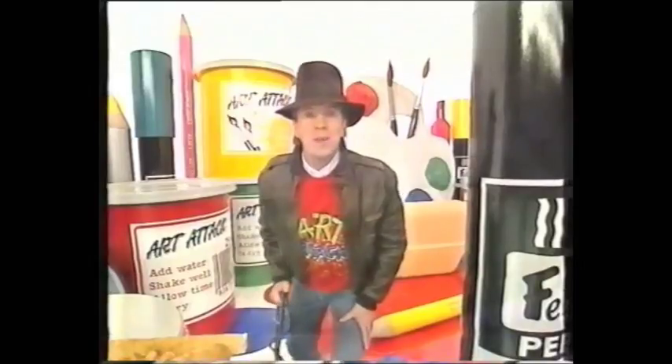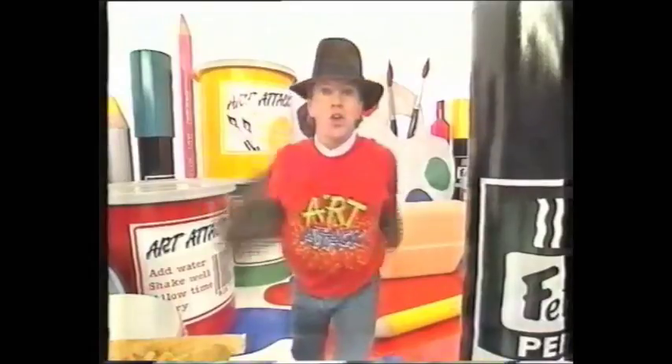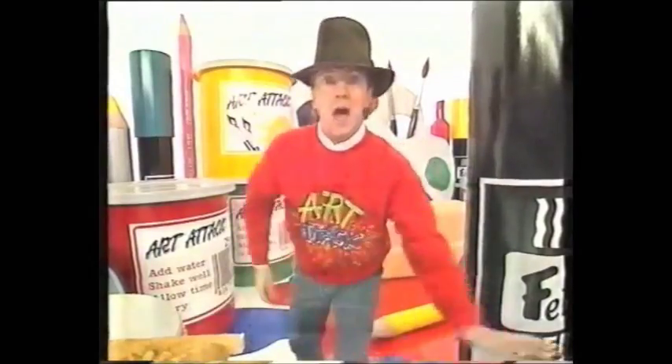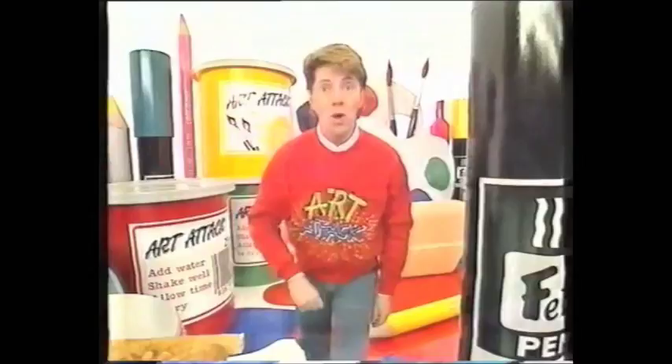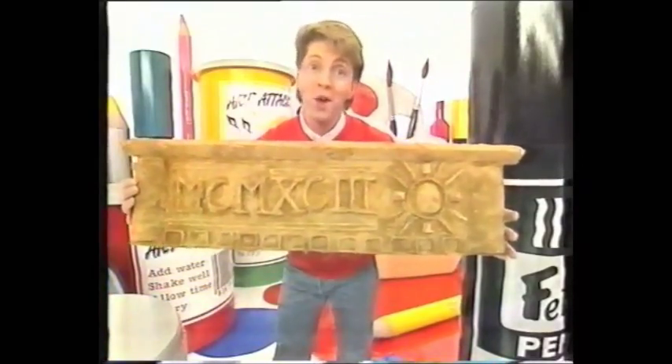How'd you make your bedroom look like an Indiana Jones film set? Well, you don't need one of these, you don't need one of these, and you certainly don't need one of these. What you need is an ancient stone frieze. Come and have a look at this.